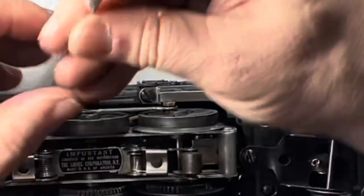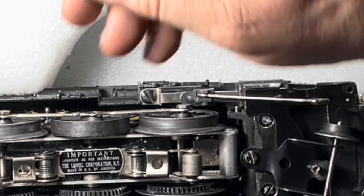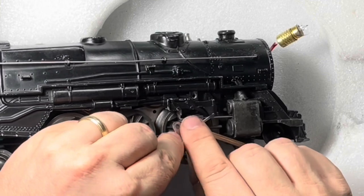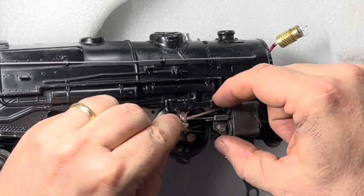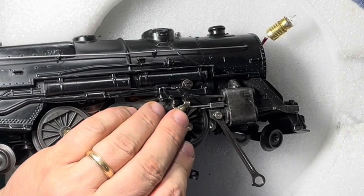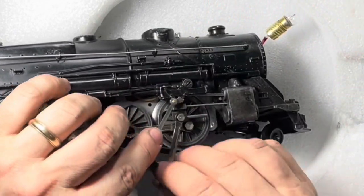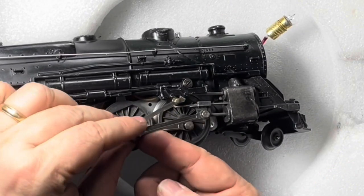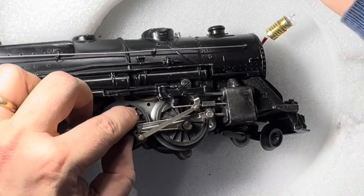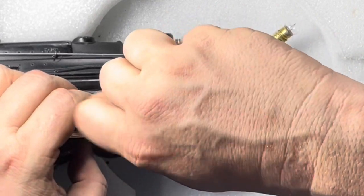The 2035 is a wonderful engine — a wonderful runner — but this process needs to be done preferably yearly. The involved process of taking off the valve gear always dissuaded me from doing yearly maintenance, making it anything other than every three or four years. I'm hoping that with this video it'll help me remember, and when it's time for you to service your locomotive, feel free to come back and watch it step by step to help you get over that hump of taking off the valve gear to access the motor.